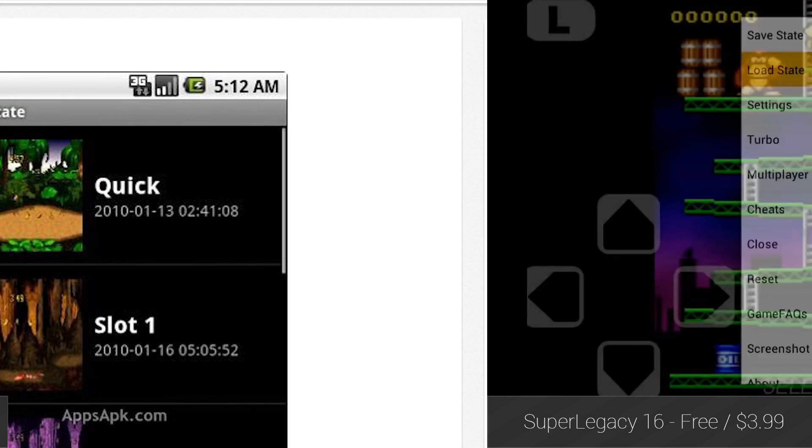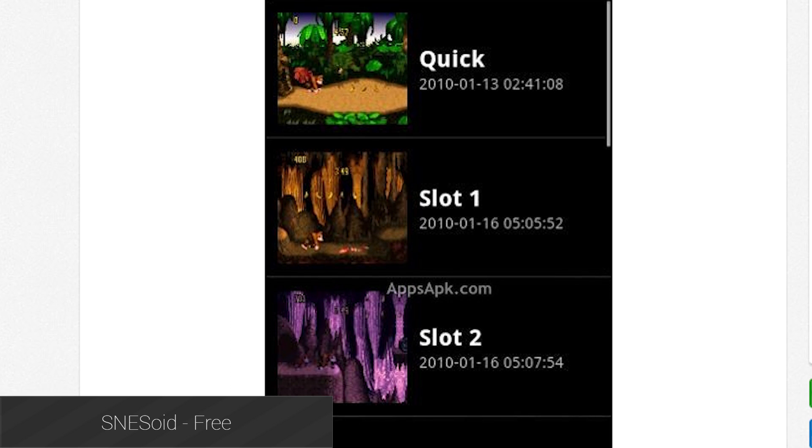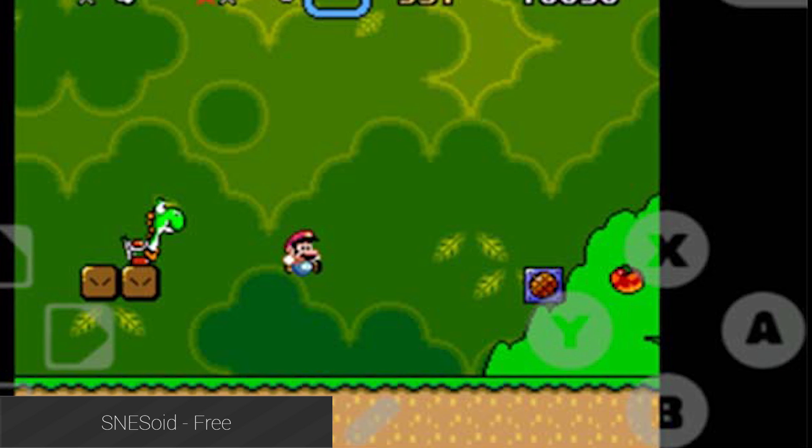It just works well. Last up is kind of a wild card called SNES-oid. It was booted out of the Google Play Store some years ago, but now it's available for free from the developer. It's a solid emulator that's great for older devices, and it works rather well.